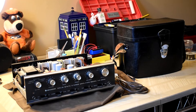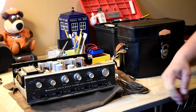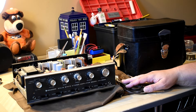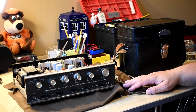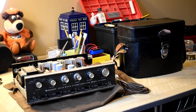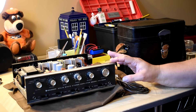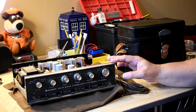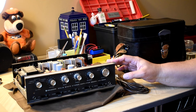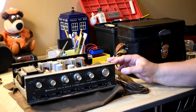Hello YouTube Vintage Stereo Collectors and Restorers. I've got two items here — recent acquisitions from the year 1969. This one must look pretty familiar: yes, another Kenwood. For every one Kenwood SUI 555 or even the 101 that I find, I find three or four of these. Much more reasonable price. They just seem to come out of the woodwork.